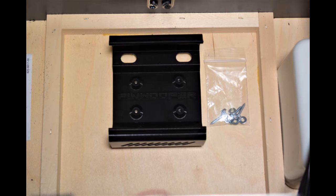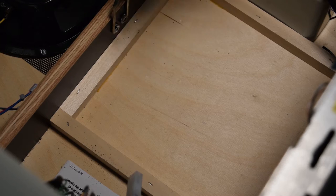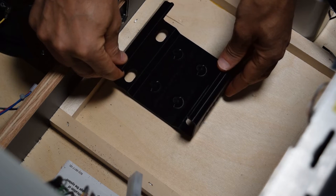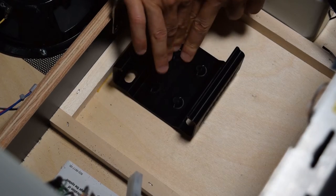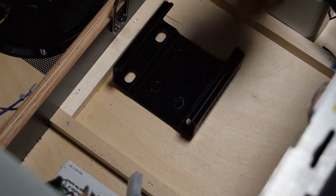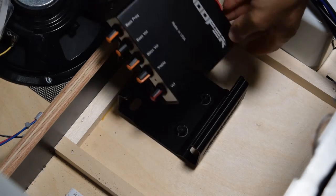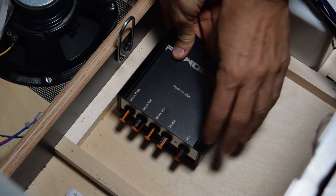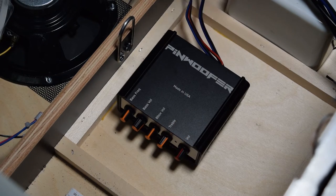If you purchased the add-on amp mounting bracket, now is the time to install it using the included hardware. If you do not want to screw into the pinball cabinet, you can also mount the amp housing bracket using very high bond double-sided sticky tape. Pinwolfer cautions against mounting the amp to the side of the pinball cabinet and also recommends removing the amp prior to transporting the machine if you do not mount the bracket with screws.